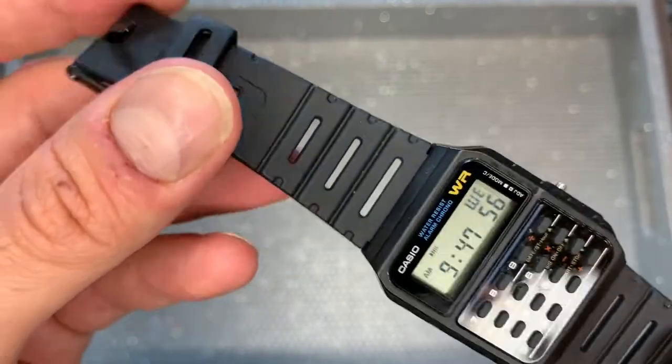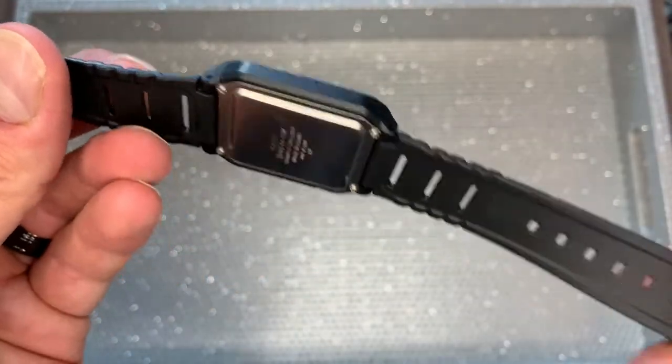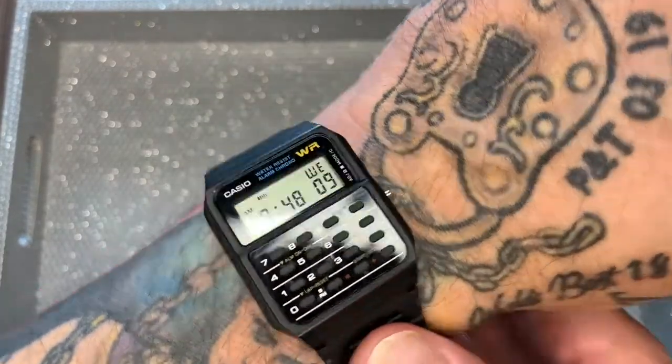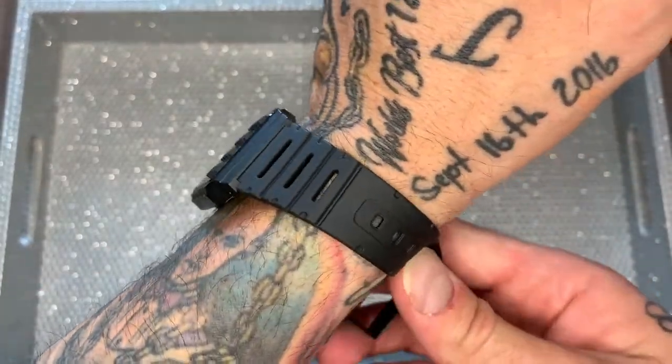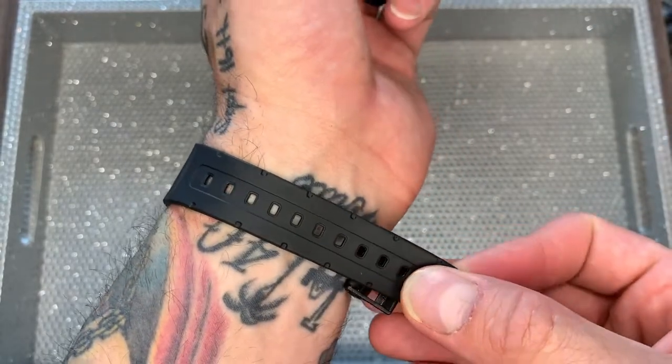The band and watch face are made out of a black resin. It's really cool — very light, very pliable and malleable. It stretches a little, but not too much. It sits totally comfy on the wrist, and when it's on the wrist, you forget it's there. It's really light and comfortable.